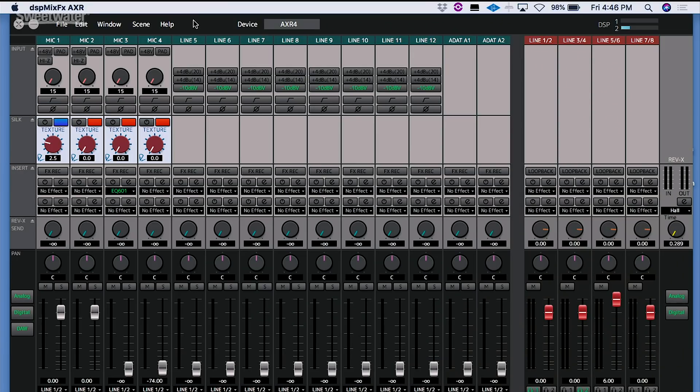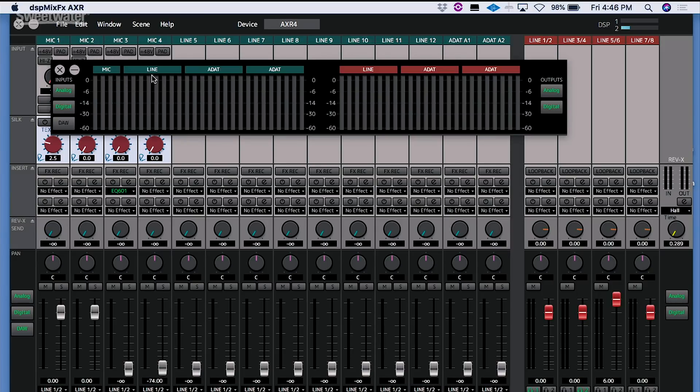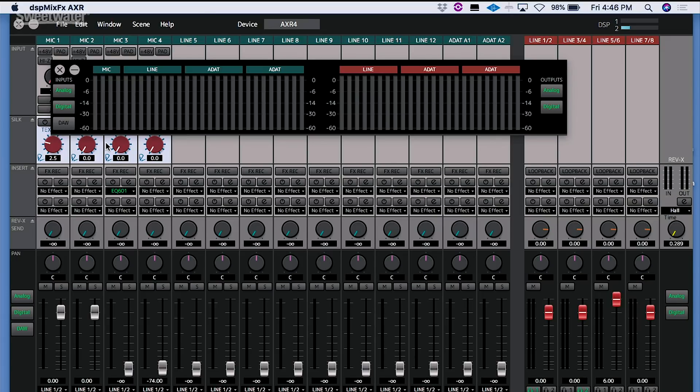First I'll show you the bundled DSP MixFX software that comes with the interface, and then we'll take a look at how you can access it directly inside Cubase. DSP MixFX AXR software gives you full access to all the features as well as a meter bridge. I've got it loaded up here on my MacBook Pro and there are several windows. The first is a meter bridge, which can show us all of our inputs and outputs — inputs here, outputs here — we have analog and digital, and we can also look at signals coming back from our DAW.